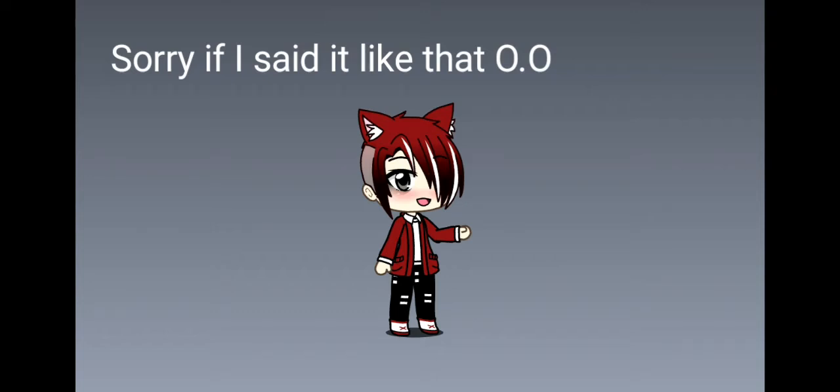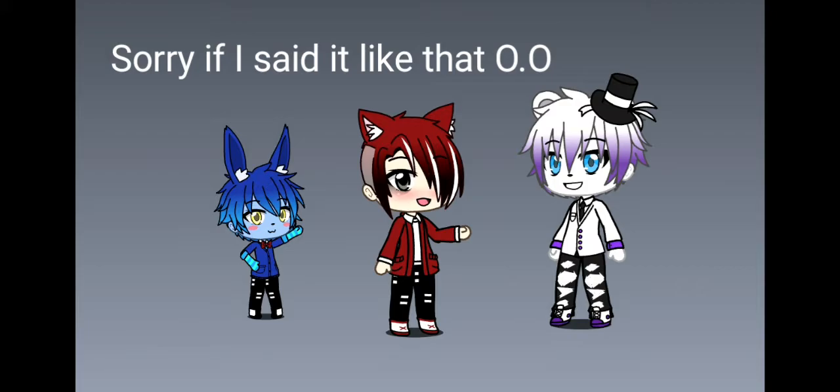Hello you guys, so I decided today that I was going to do an edit on Funtime Freddy and Bon Bon. Before you guys say anything, this actually took me 3 hours to make because I had to remove the green screen and add Bon Bon to Funtime Freddy's hand. It took me forever and my arms are tired, so this took me almost 3 hours to make.